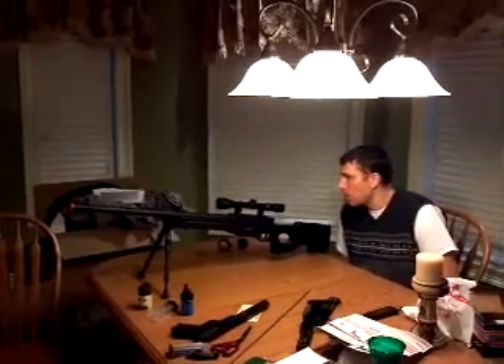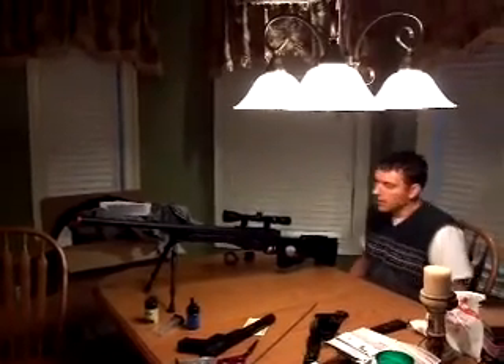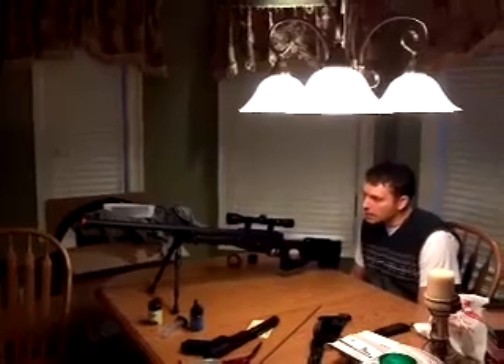This video is about how to zero your sights on your rifle. This is a new MB-01 Well L96 rifle and it came with a scope, and the scope obviously is not shooting accurately right now.